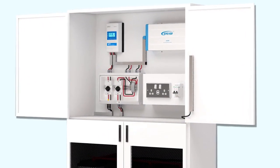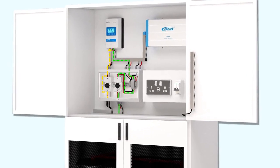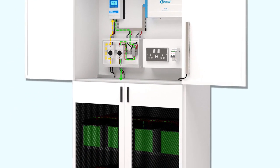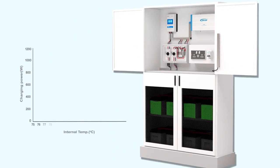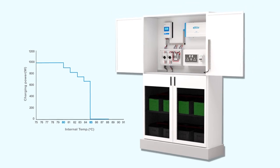Extra ensures the most efficient and reliable charge for the batteries. It limits the input power and input current and compensates for the ambient temperature. This improves the battery's life and the system's reliability.